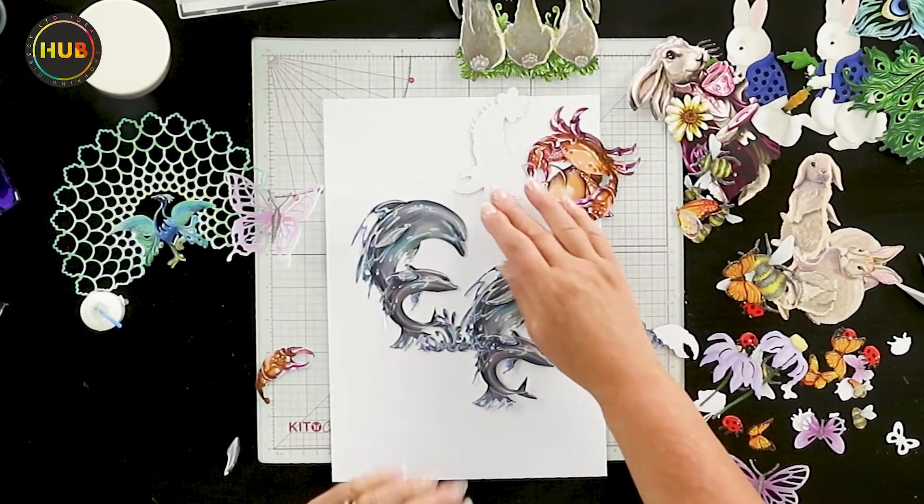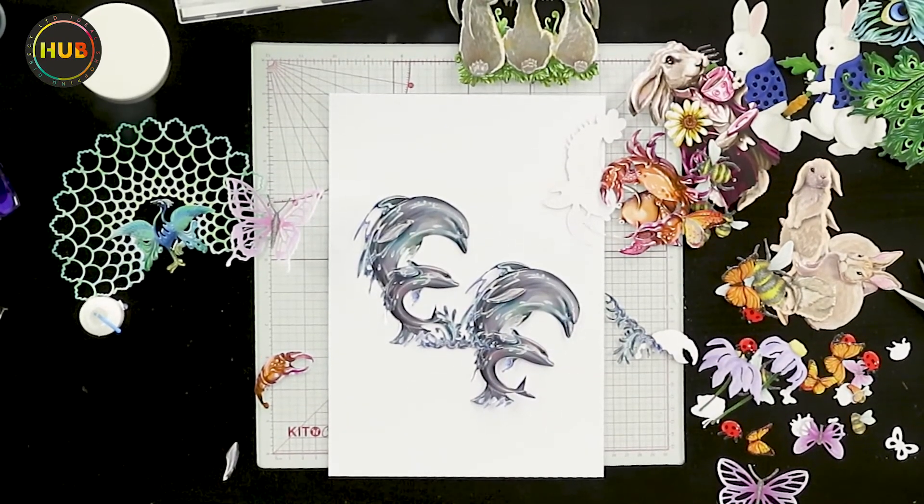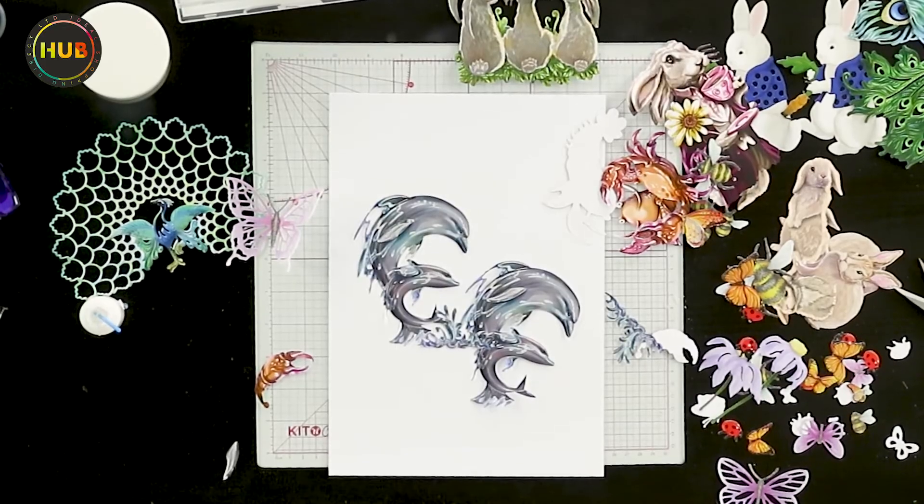When I was younger I learned to paint, and I'm having a huge amount of fun at the moment teaching the team here at IHUB. I'm going to do some more painting videos for you so you can see everything. Look at those dolphins — don't they look fabulous! As part of that teaching, I actually won a competition — I don't normally even enter competitions — but I won this one, which was all about being able to teach people and teach craft.